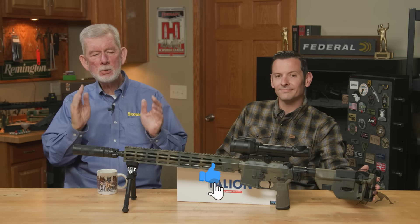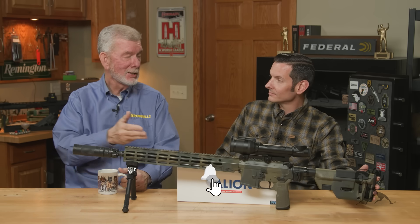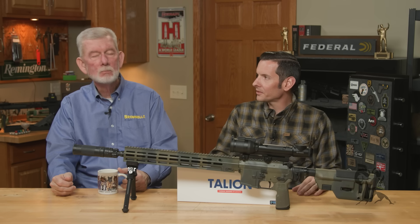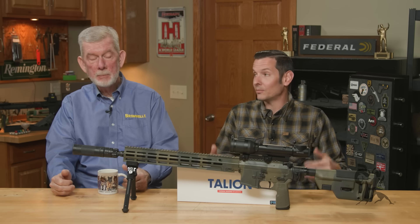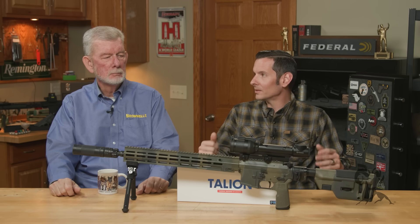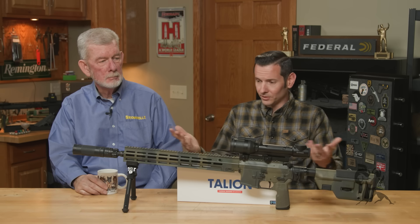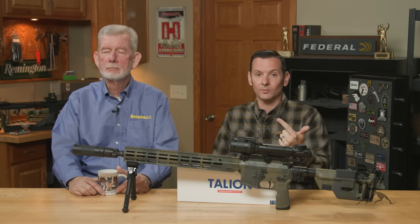Hi, Steve and Caleb with Brownells. In today's quick tip we want to talk about how to shop for thermal optics. Caleb has been doing a lot of studying on this — he's dabbled before but more recently gone a lot more hardcore into it, especially as the prices have come down. The technology is getting cheaper, so prices are going way down. Used to be what would cost five grand you can get for a grand now.